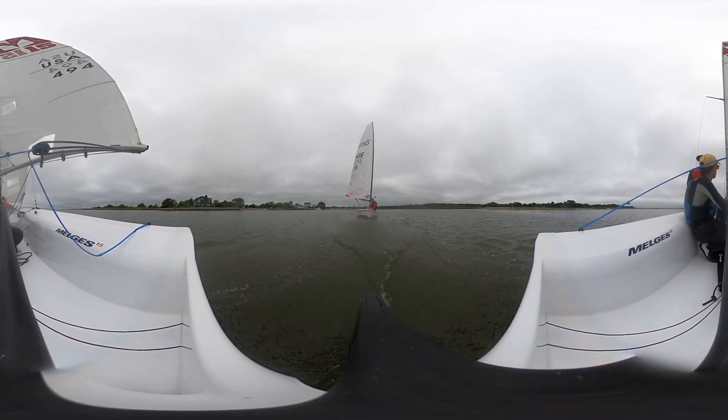Now, basically what you can do with the jib sheet when we're going for the spinnaker set — you can just kind of cleat it and forget about it. So now you can go for the set. You're going to pull that, and just kind of pull it.